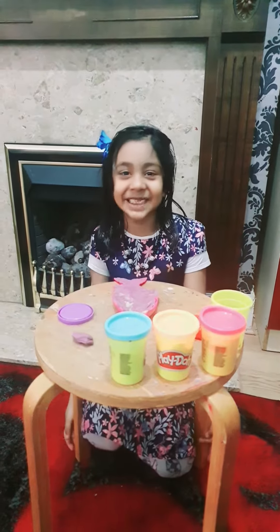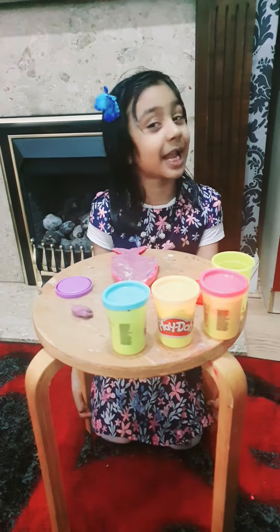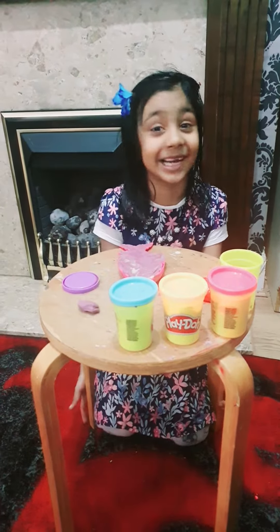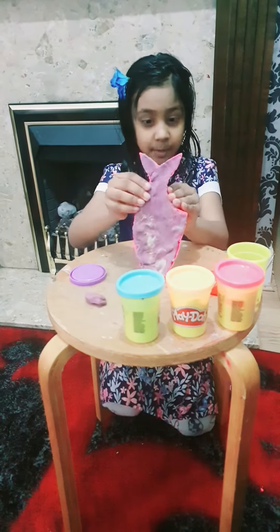Hello guys, welcome back to my channel — well, sorry, I said welcome back because this is actually my first video. I haven't even done any videos before. So you'll see I'm going to play with Play-Doh over here and show you some of my Play-Doh stuff.